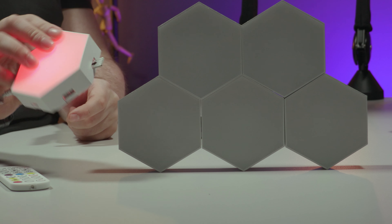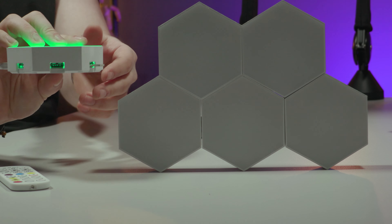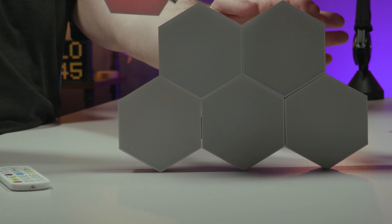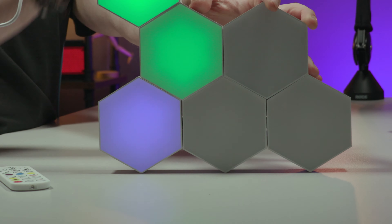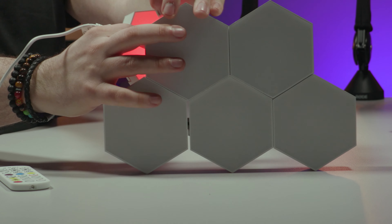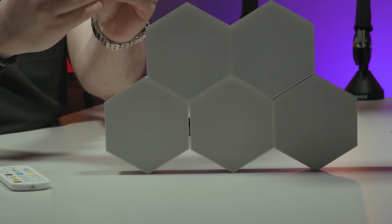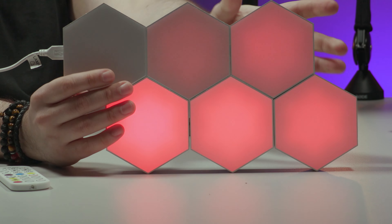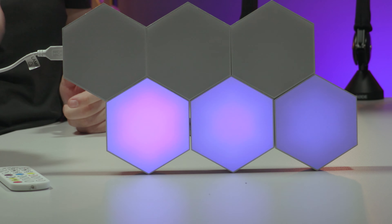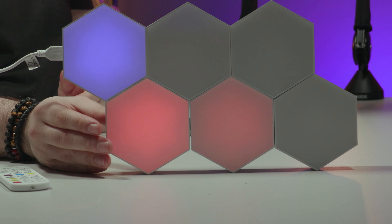That modular design is so cool — you can literally hot-swap in and out and totally change the look. Each side of the hexagon has a port on all of them — you can put it in the top, or put it in the side. It does have to follow a chain, obviously, because that's the power line — you do have to follow the chain — but it's really cool.